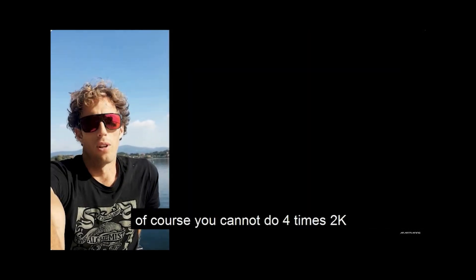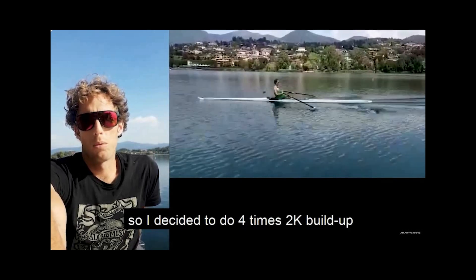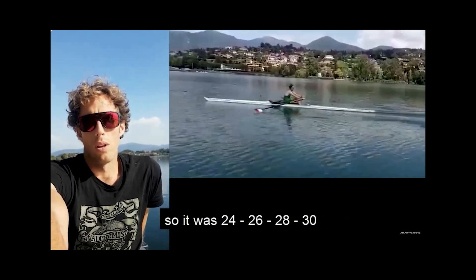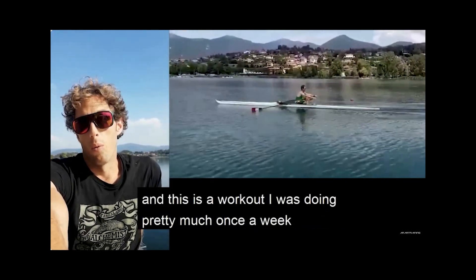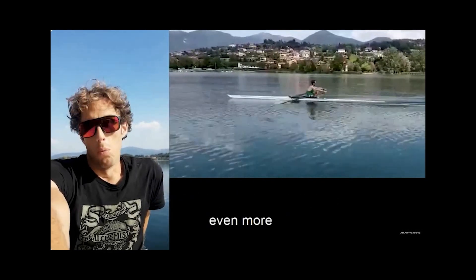Of course you cannot do 4x2k full out just trying a new thing, so he decided to do a 4x2k buildup — at 24, 28, and 30 strokes per minute. It was a workout he was doing pretty much once a week.